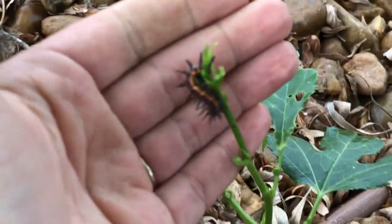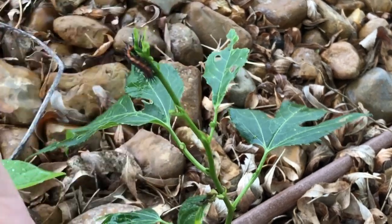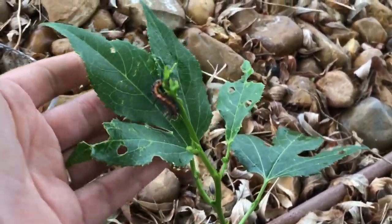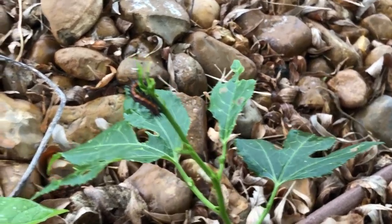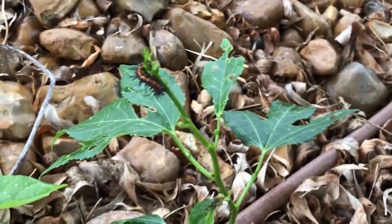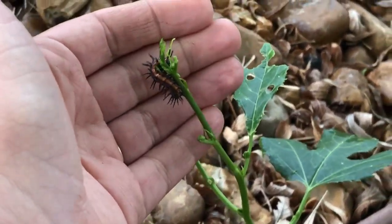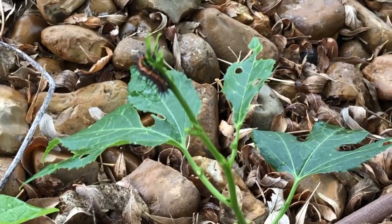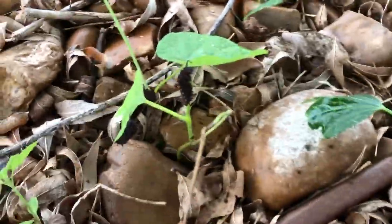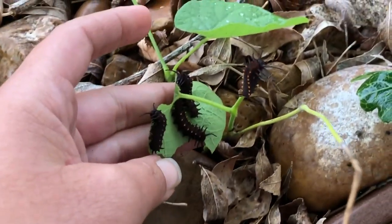This one here is a gulf fritillary. This one eats passion vine — several different types of passion vine — but the type that you get is very important because some of the passion vines that are from South America and other countries are too toxic for our butterflies, and the same with these pipevine swallowtails.